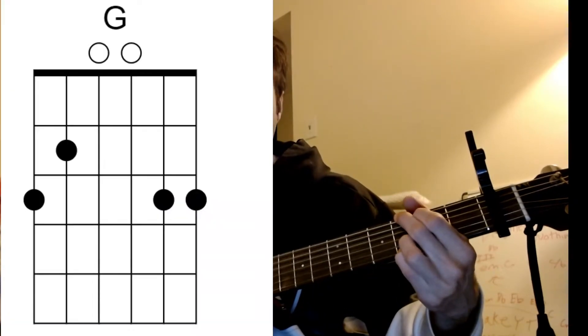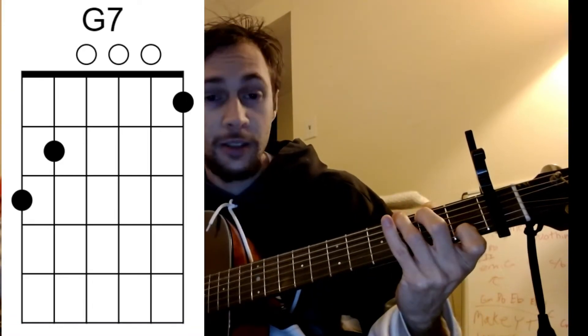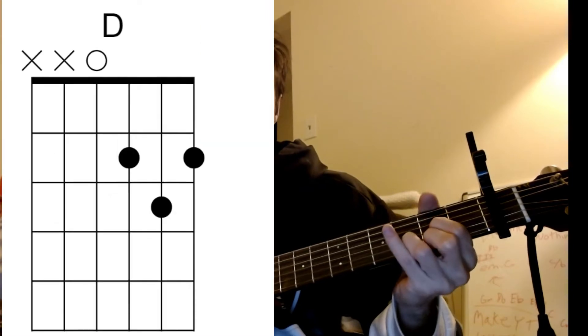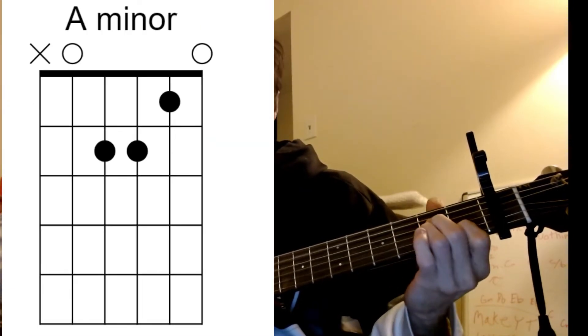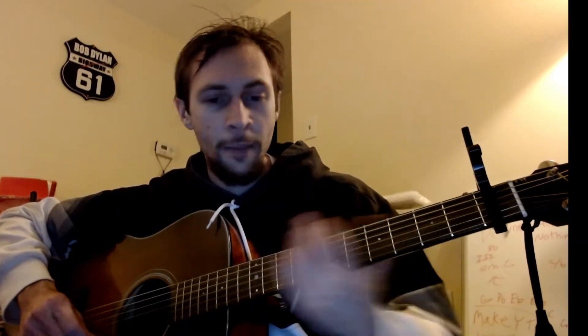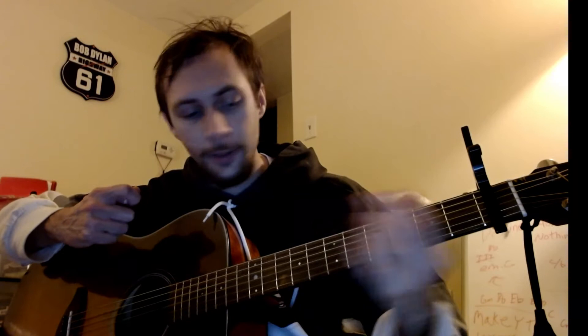So we have G, we have a G7, we have a D, we have a C, and an A minor. That's it, and the progression here is going to be the same — just the volume and energy that you put into it is just going to be more increasing as the song goes on.